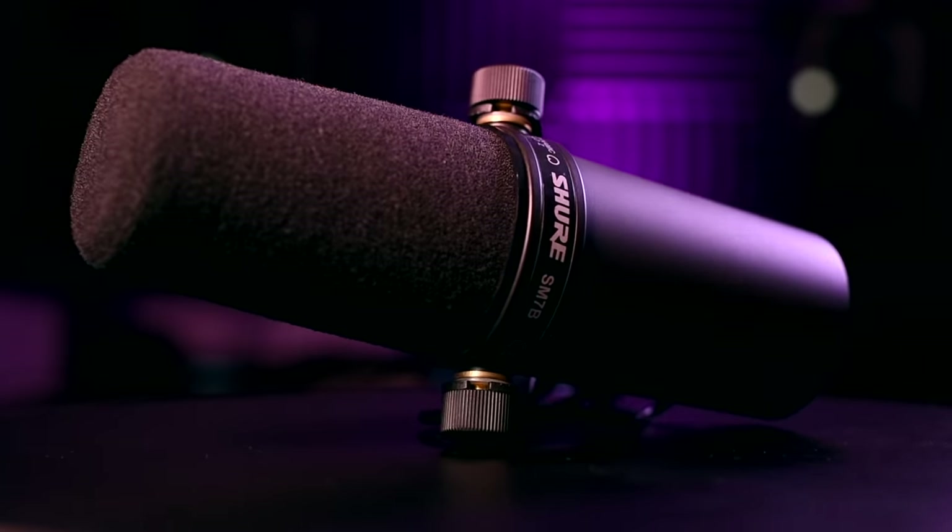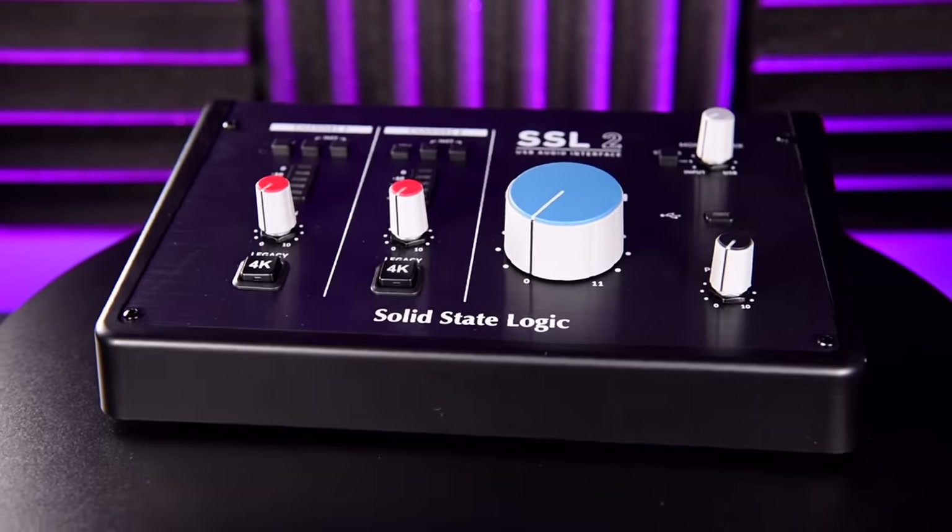A common question about this level of audio interface is: can it power a gain-hungry microphone such as the Shure SM7B? The answer is absolutely yes. In my experience 50 decibels is plenty, and both of these preamps offer enough gain for an SM7B. If you're a soft vocalist, you might need a signal booster such as a Cloudlifter, but I'd be tempted to just buy another interface with more input gain — the SSL2 springs to mind with 62 decibels of input gain — or alternatively, learn how to project.